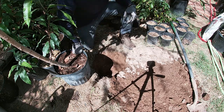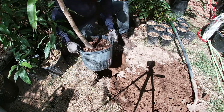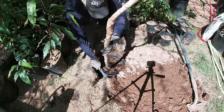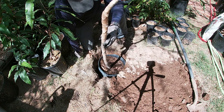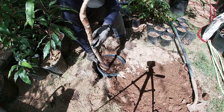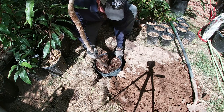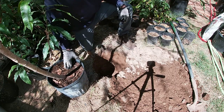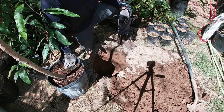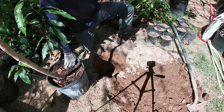That size seems about right. Let me go ahead and put the pot back in the hole to check it. That looks just perfect — I have about six inches clearance on the bottom and about three inches all the way around the container. I don't need to go bigger; that is plenty. Let's go ahead and get this tree planted in the ground.